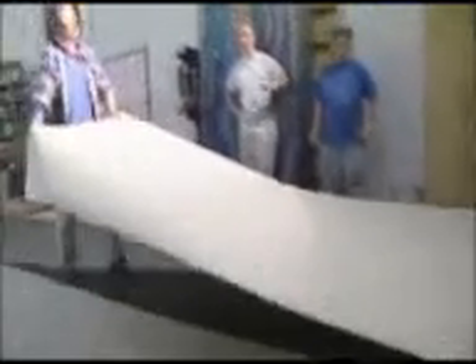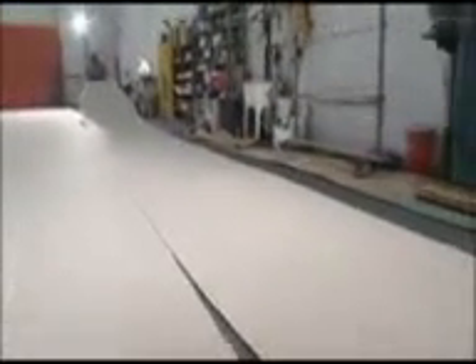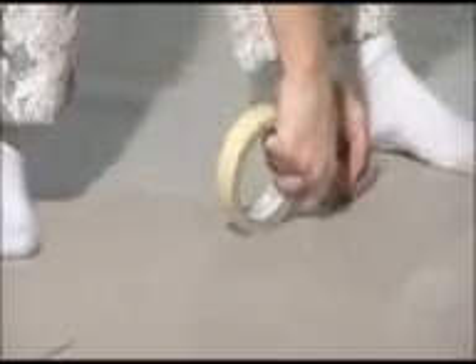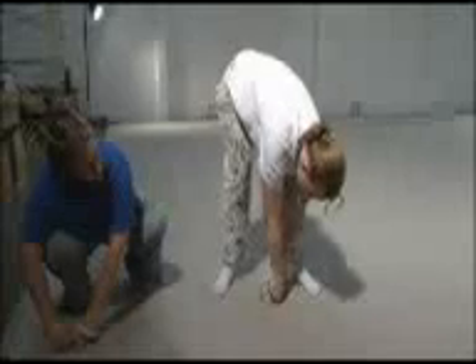We're rolling out heavyweight gray bogus paper to lay underneath the drop. The bogus paper is laid down edge to edge and spot taped. You don't want to overlap the bogus paper because sometimes the starch will dry differently over two thicknesses of bogus paper.